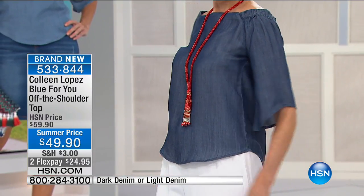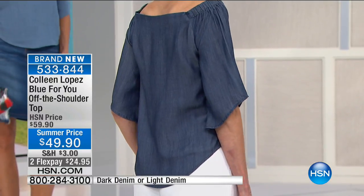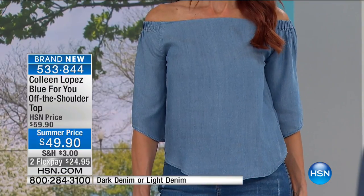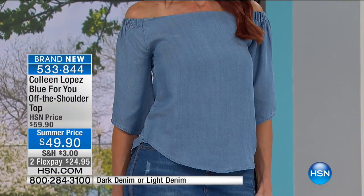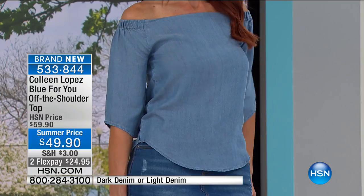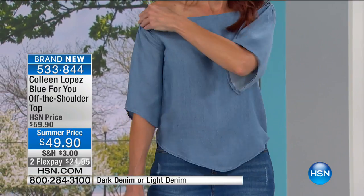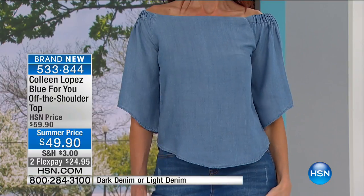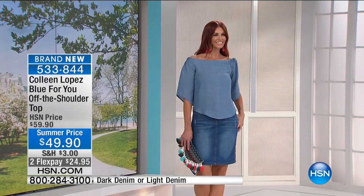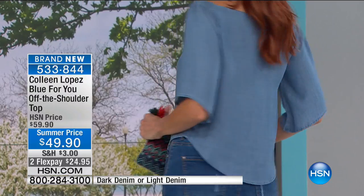Dark denim is going to be the first one to go. Light denim, we have a few fewer size choices. I would say true to size. Carol, you're in a small? Yes — Carol's in a small and you can see it fits perfectly. Sonia is also in a small, so both girls are in the size they would normally choose. See the elastic the way it grabs your shoulder and holds — it's very comfortable. She can move it a little bit up on the shoulder; you can place it where you want. If you don't want it all the way off your shoulder, this is designed so you don't have to wear it fully down. You can decide — if you have sun-kissed shoulders, show them off and pull it down a little bit.